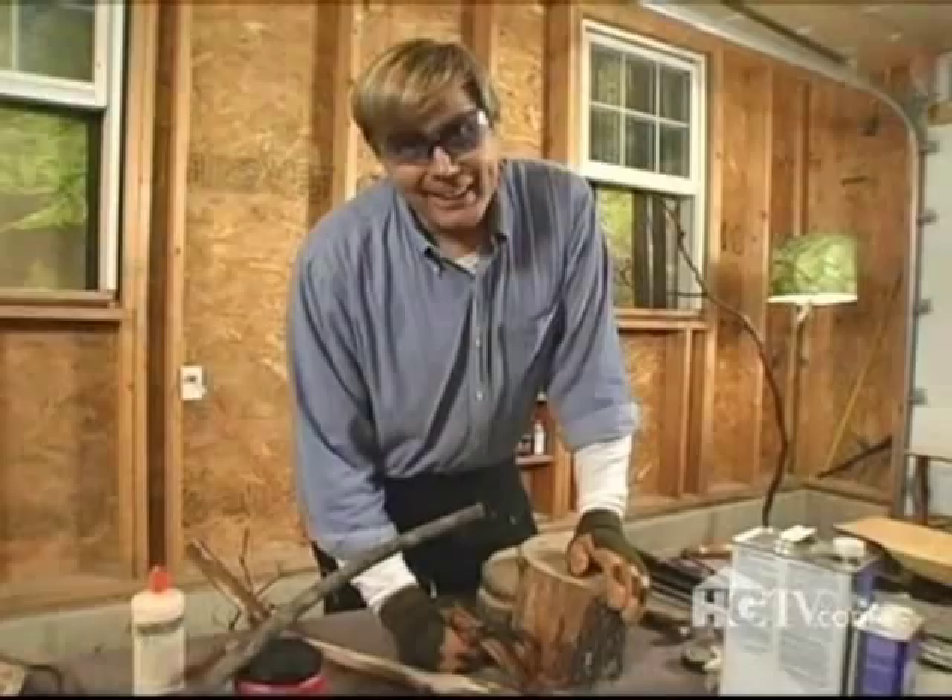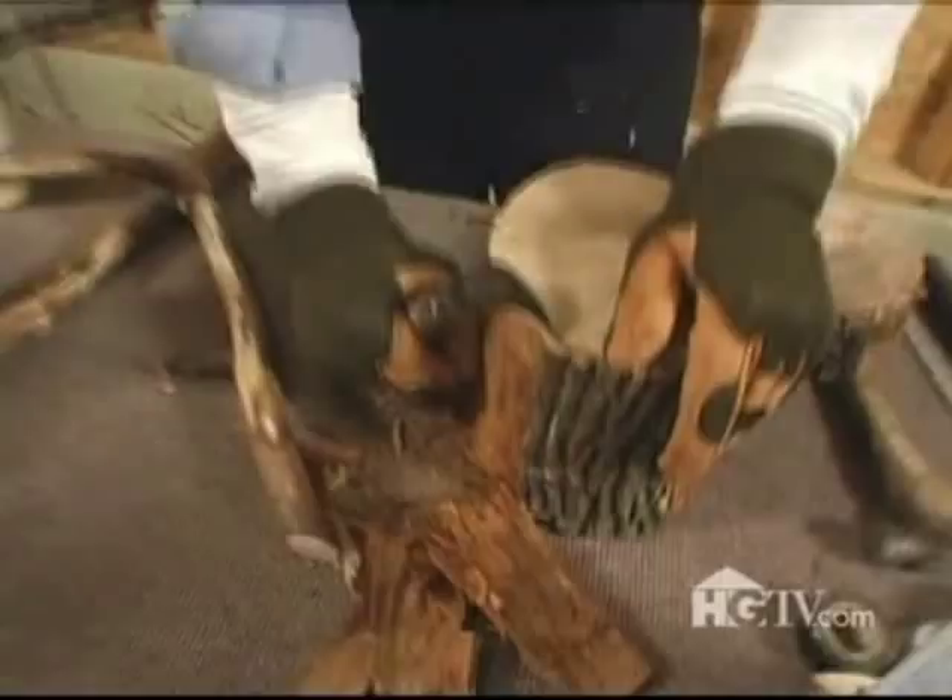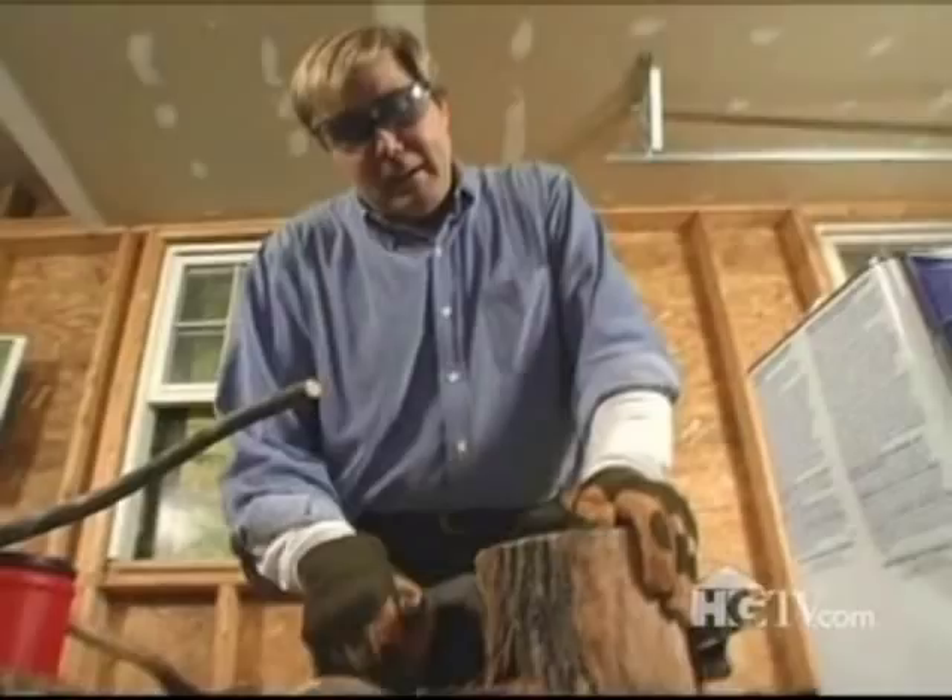Now that I've finished peeling the stick, I need to peel the shelves. This can be a little time-consuming, but the results are well worth it. I've always loved woodworking, even as a kid. Coming from a large family, the best thing I could do was to get away from my family members and go out into the woods.